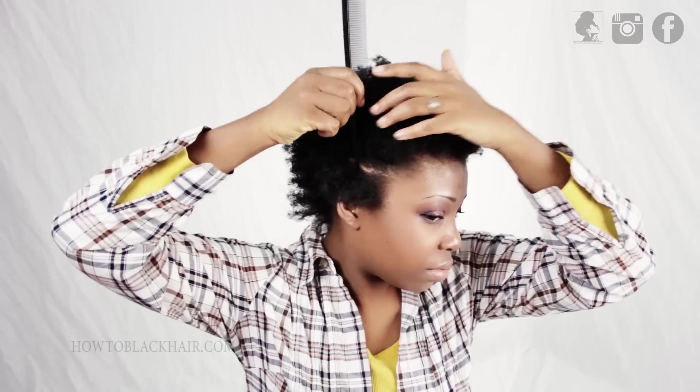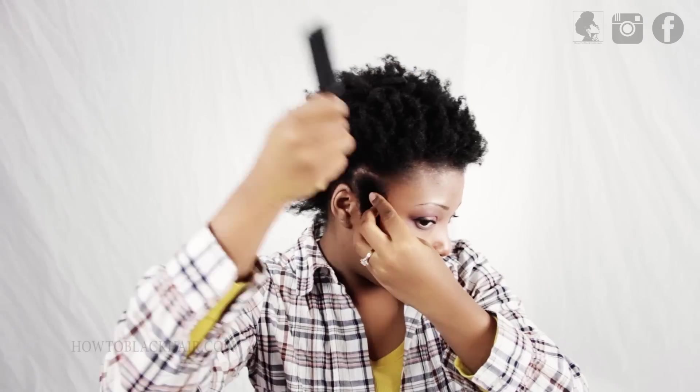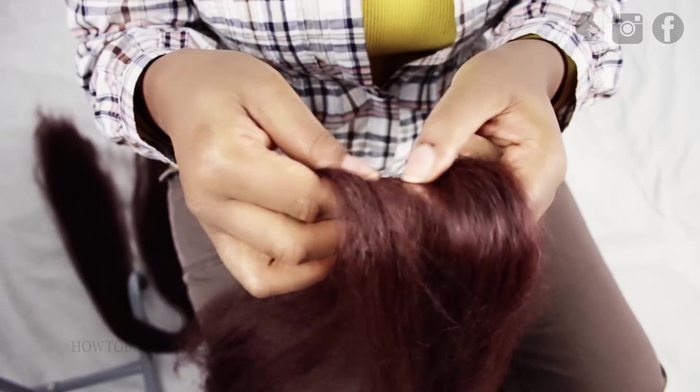Now take your rat tail comb and you're going to part a big square section on your head because these braids are jumbo size. Make sure you're using a wider tooth comb to detangle your hair to free any knots and tangles. Also use gel to help your hair lay slick as you are braiding.